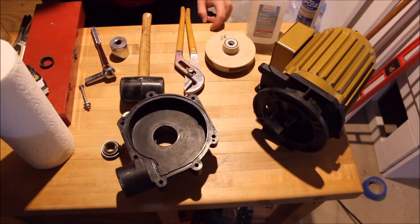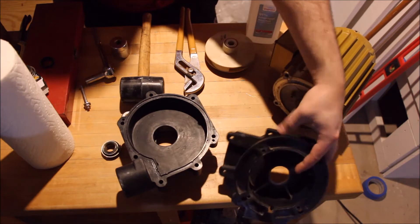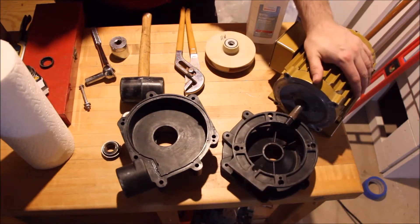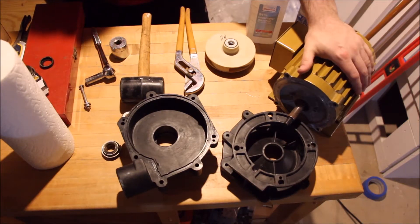Welcome to Alex G's Aquarium. Today we're doing something a little bit different. I have my Reflow Hammerhead here, all disassembled and in pieces. The reason I did this is this pump has been sitting without running for about three years.